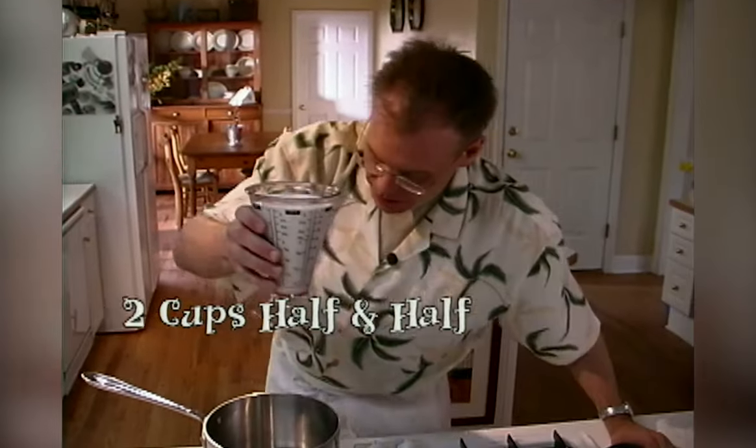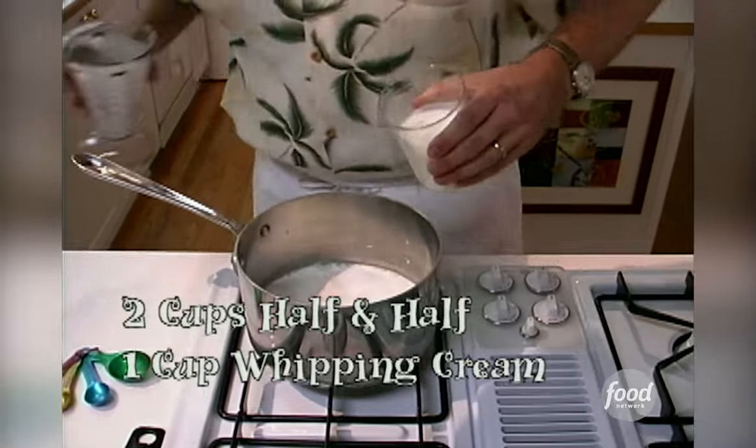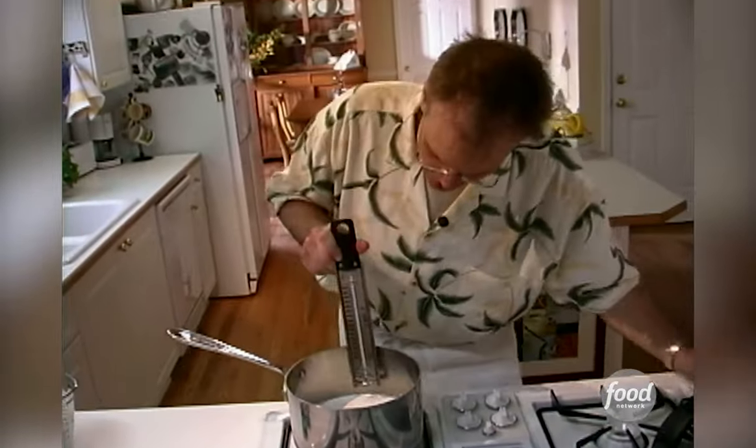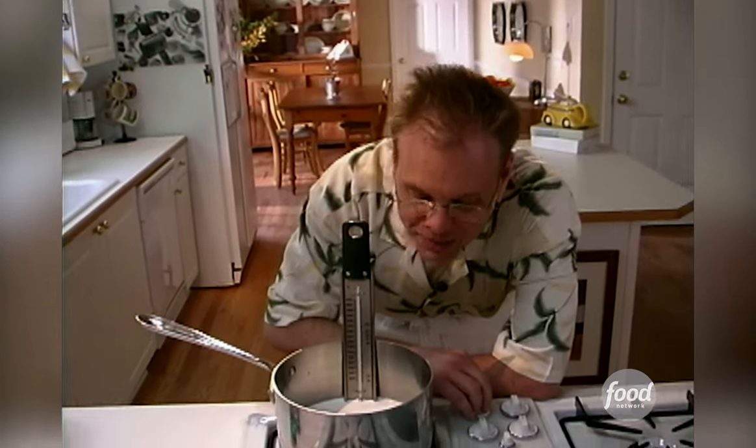For starters, I'm going to bring two cups of half and half and one cup of whipping cream to 175 degrees over medium heat. Now if you don't have a thermometer, bring it to a bare simmer, but don't skip this step. It's going to make a huge difference to the end result.